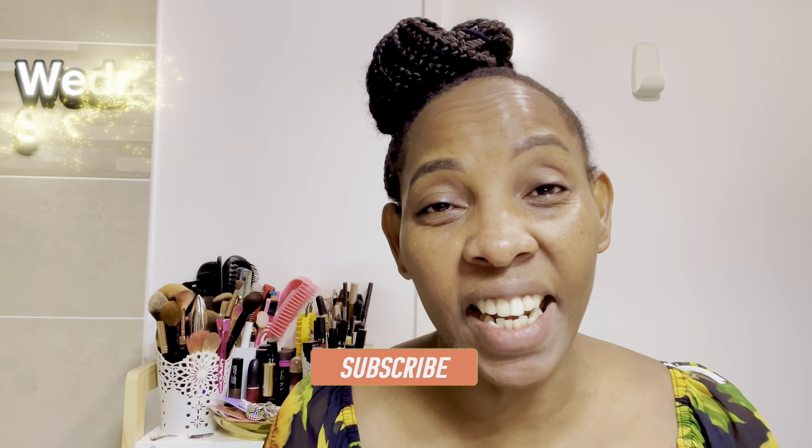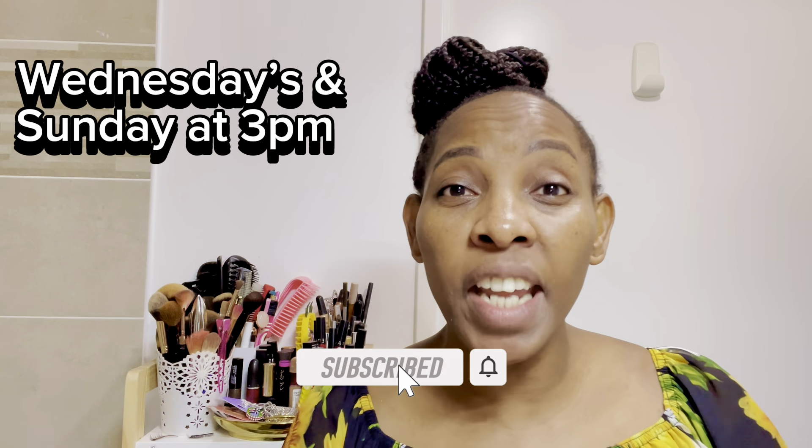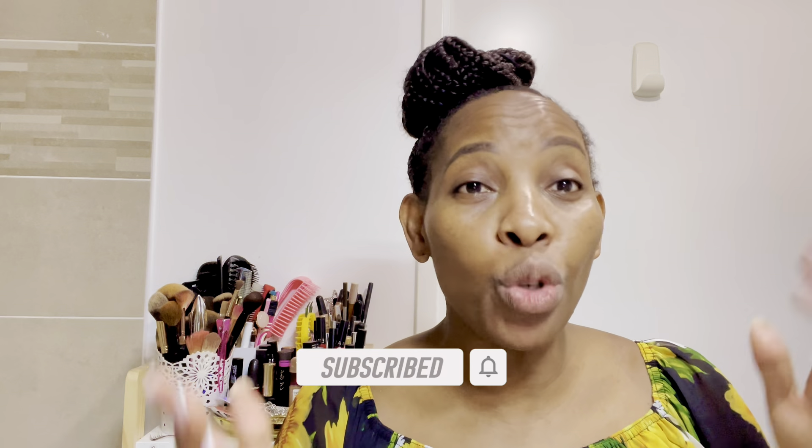Hi everyone, thank you very much for clicking. I'm bare-faced and I'm going to do my makeup today. I'm doing my live stream, so if you haven't subscribed, feel free to subscribe because I do live streaming every Wednesday and every Sunday. I'm going to do my everyday makeup and show you how I do that.